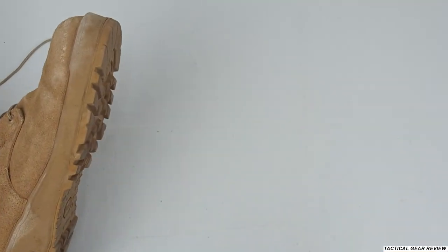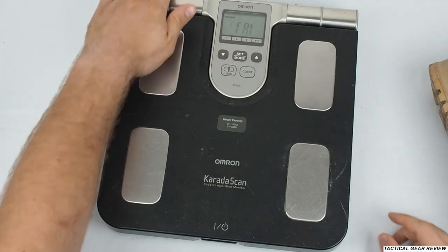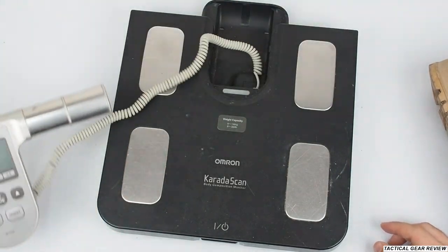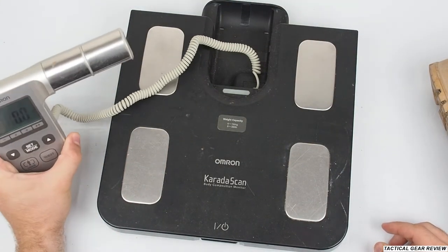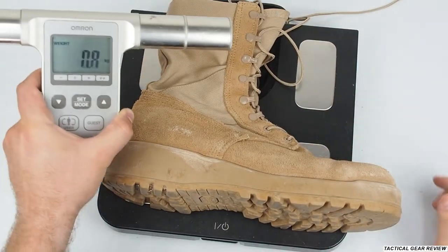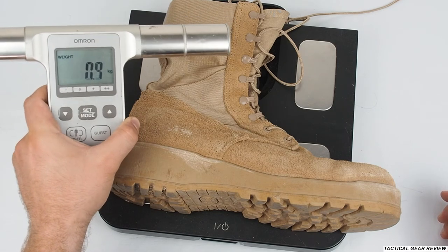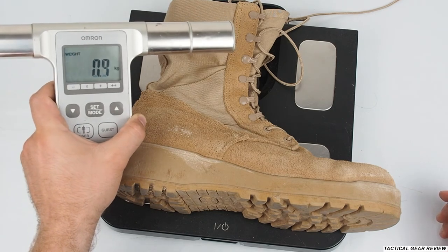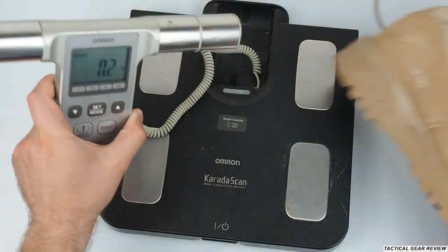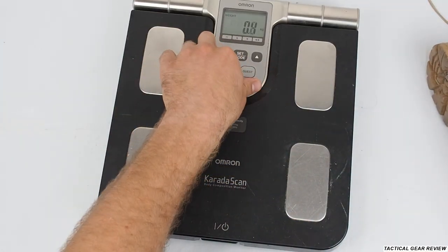Now I want to show you the weight of the boot. Let's see — here, as you can see, it's a pretty heavy boot. But for some of you it may be great, depending again on your service area and your mission.